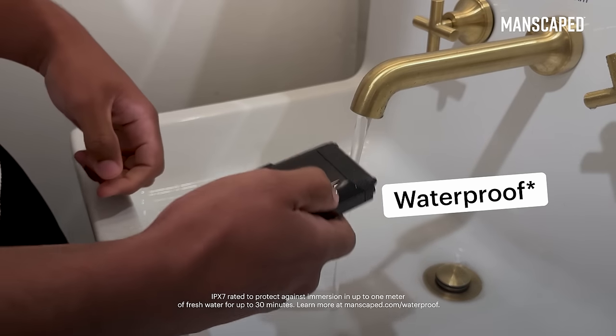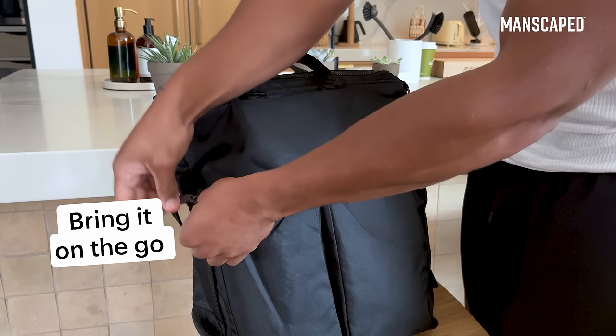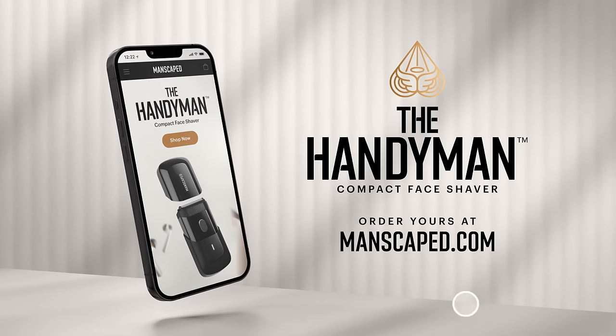And it's waterproof, so when you're done, just rinse it off for an easy clean-up. It's perfect to throw in your gym bag or suitcase for shaving on the go. Shop now at manscaped.com.